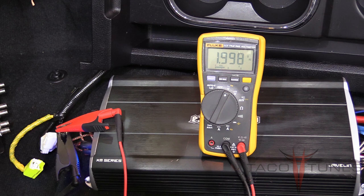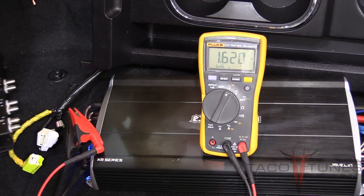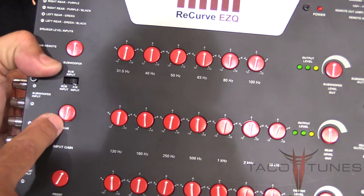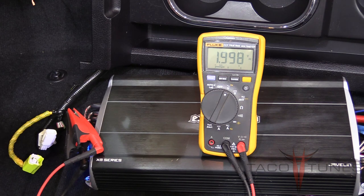This also confirms that by adjusting the front knob on the Recurve and measuring the front output channel on the amp, we've got the right RCA connected. A lot of times people plug in the wrong RCA. Now moving the digital multimeter connections to the rear channel—it's already at 1.62V. Going back to the Recurve, I'll take the rear output and turn it up until I get exactly 2 volts.